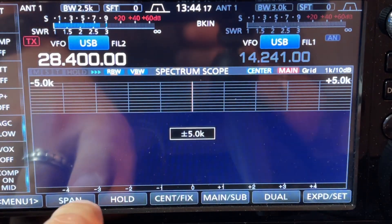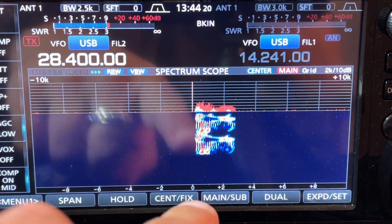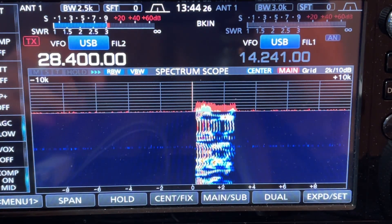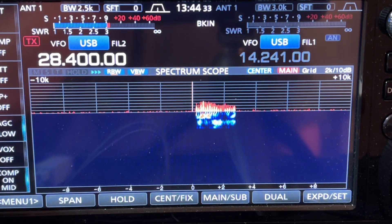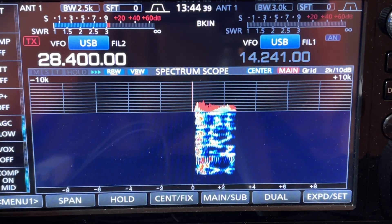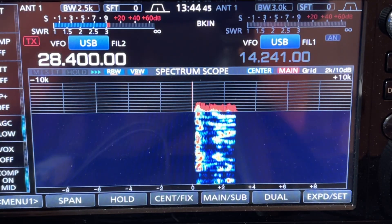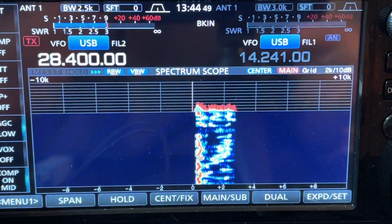On the ICOM 705 in sideband, mic gain is at 10 and RF power is at 5. Audio, audio. Let's zoom out — audio, audio. See how we have this nice clean 3-kilohertz-wide signal. No matter how hard I talk, it's not peaking anymore. Even with mic gain cranked all the way up to 100 — audio, audio — it never goes outside that 3 kilohertz bandwidth. It's very spectrally pure. That's what we're looking for; we don't want to be overdriving anything outside that passband.